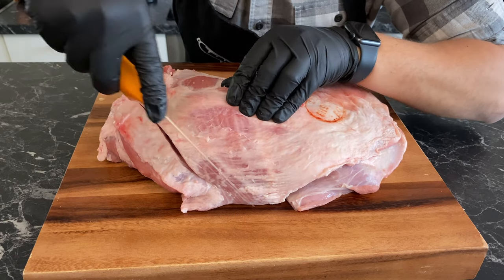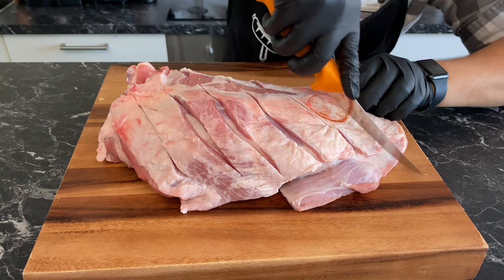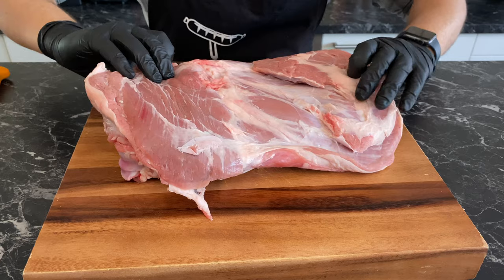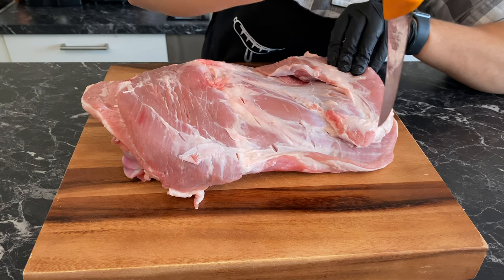With the fat layer facing up, make 1.5 centimeter or two-thirds of an inch deep cuts through the fat and the meat. Flip to the back and make some small punctures. All of this will allow the marinade to seep in.